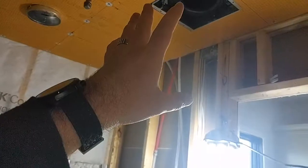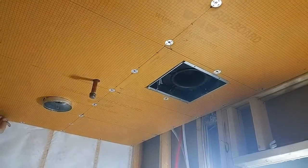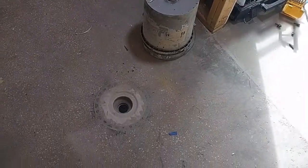All of the lights are moisture rated, and the exhaust fan is also moisture rated. So once they're done using the steam function, we can evacuate all that steam quickly before they open the door so it doesn't get into the rest of the room.